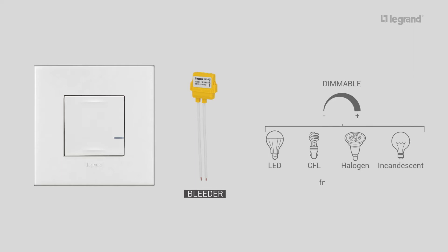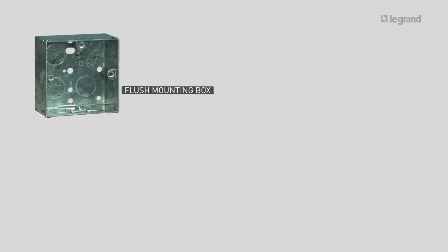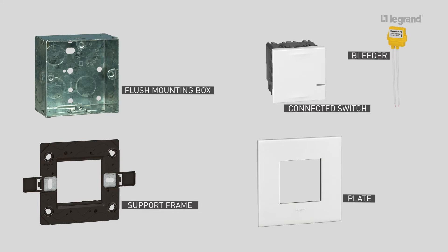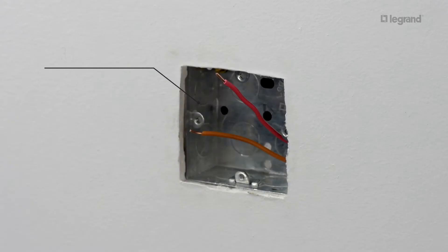It controls all types of lamps from 5 to 300 watts, including LEDs — in this case, use dimmable LEDs. To install the connected switch you need one one-gang flush mounting box, one two-module support frame, one connected switch and one bleeder, and one two-module plate. It is flush mounted in a one-gang box 35mm deep and can replace an existing switch.